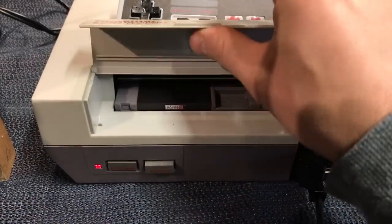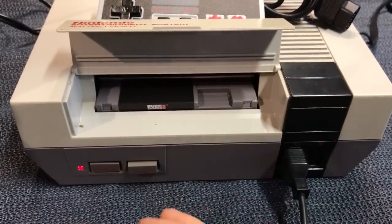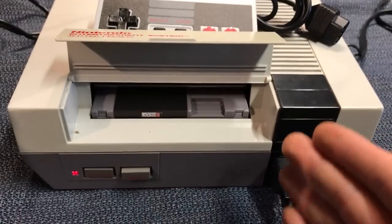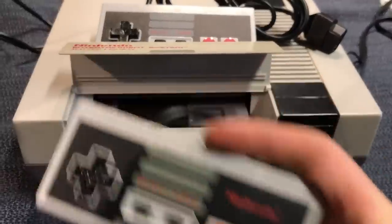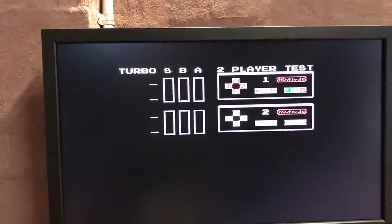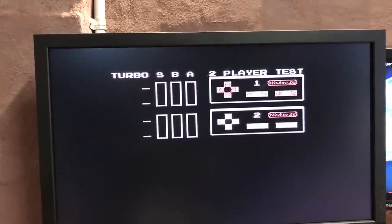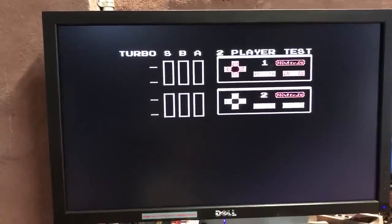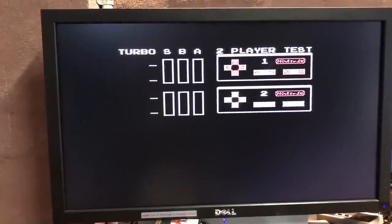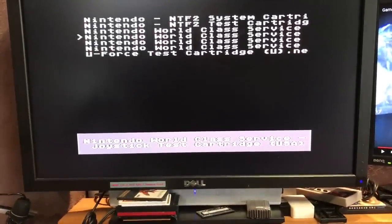Luckily, I've got the EverDrive N8 card loaded and I've got the controller test loaded on that. I just thought I'd run a quick controller test on my standard PAL port and controller first, just to make sure that was okay. Let me just point you at the screen — that all works fine: up, down, left, right, select, start, B and A. That's all fine. Now if I swap this over for the clone controller, it doesn't work at all. Nothing responds.